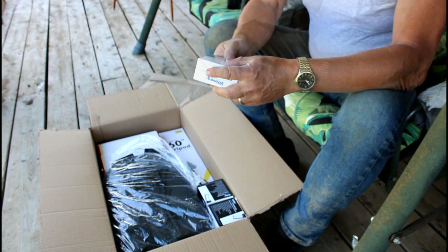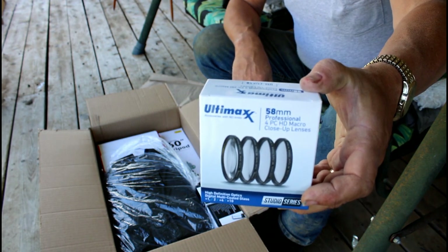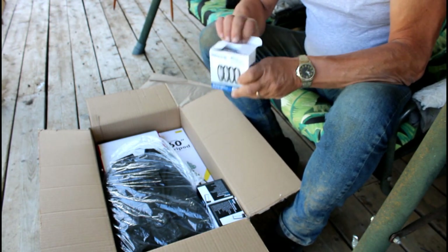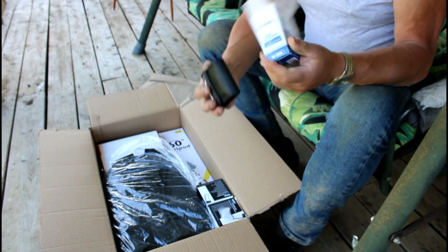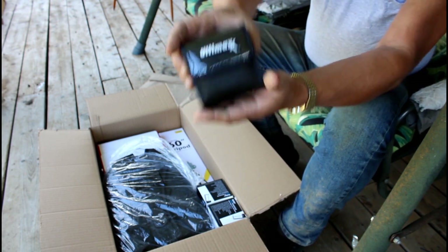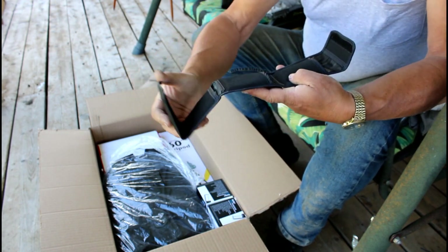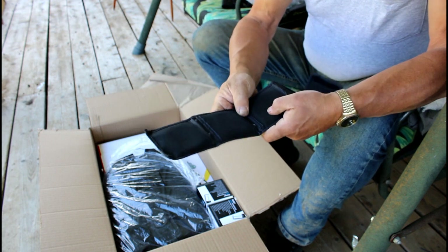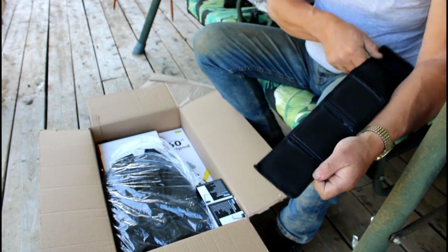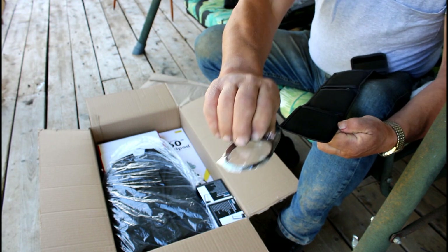And then we have a four-piece HD macro close-up lens set with a case. They're already in the case — it folds out. I feel one, two, three, four. Yeah, a four-piece set of lenses. Very nice indeed.